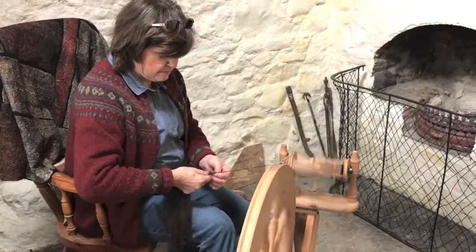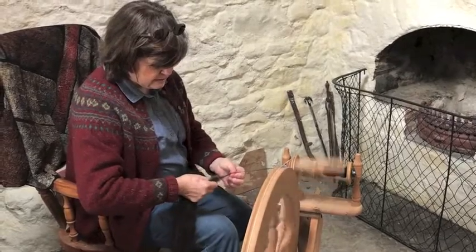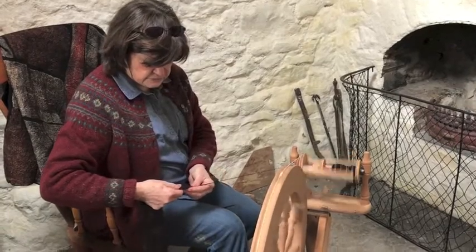I am really amazed Diane that you are able to spin so much yarn from such a small quantity of wool. Is it the same with each breed? No, it is different actually depending on the type of fleece the sheep has.